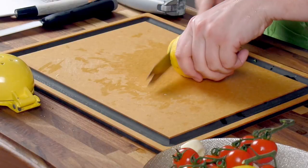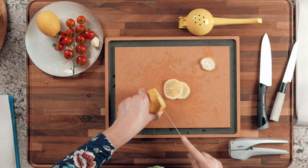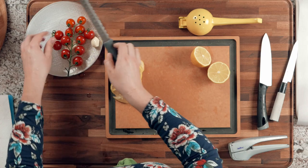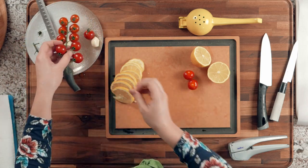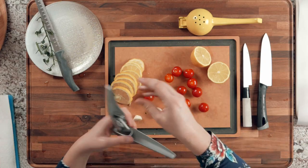Take one lemon and cut it into round slices. One may not be enough so use one and a half — cut the other lemon in half since we'll need some lemon juice too. Take your cherry tomatoes off the vine if needed. Take the remaining garlic cloves, cut them in half or thirds, and put them through a garlic press.